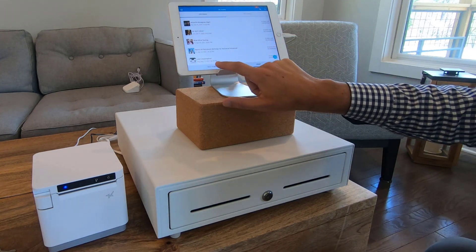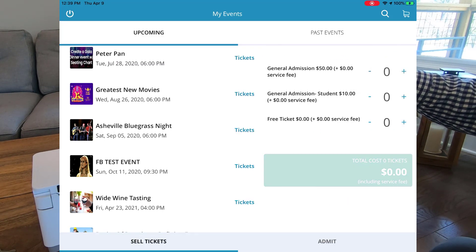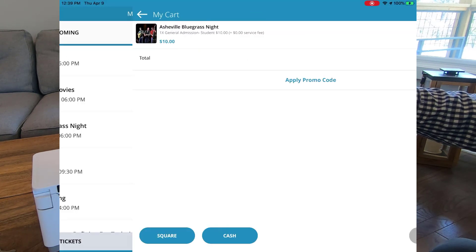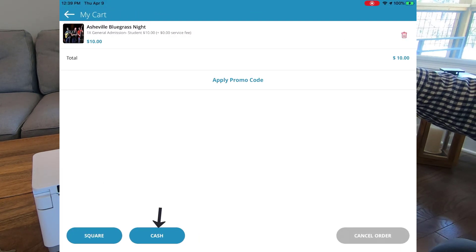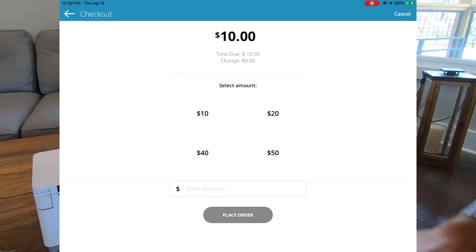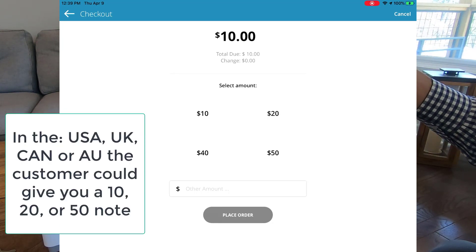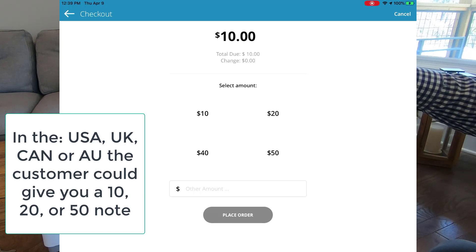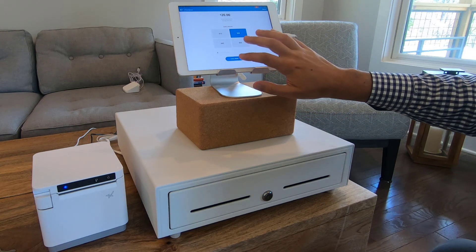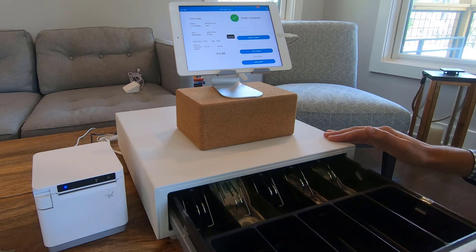Click Sell Tickets, and I will choose an event. I will choose one student ticket for $10. I'll click Add to Cart, then click Checkout Now. My order total is $10, and I will choose cash. Now it's a $10 order — the person could give me a $10 bill, a $20 bill, or a $50 bill. In this case, let's say they gave me a $20 bill, so I'll click 20. Our change due is $10. I will click Place Order. The cash drawer opens up automatically.